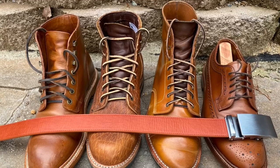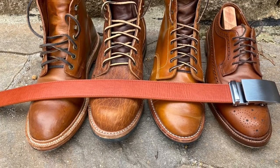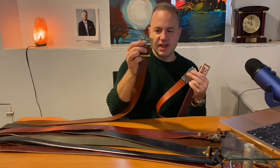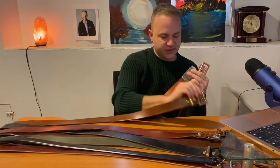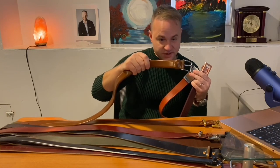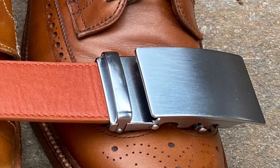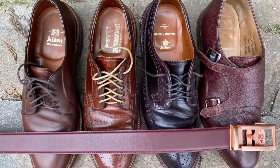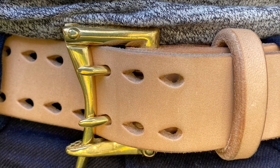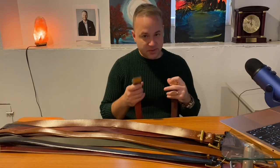If I'm going to throw on my Alden long wing blucher wingtips, typically I'll reach for something like this — not the Hazel Sedgwick belt — because the Hazel Sedgwick is a little more casual and aggressive-looking. For something dressy like the Alden long wing blucher in tan calfskin, I would wear this Anson belt because it's got the tan leather and a more classic look. If I'm going for a conservative look, I'll be reaching for the Anson's; for my typical bold day-to-day style, I'll reach for my Pigeon Tree Crafting belts.